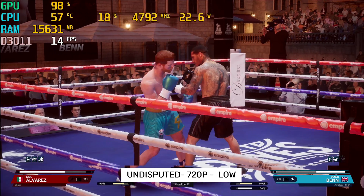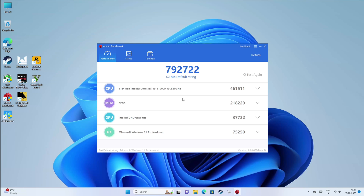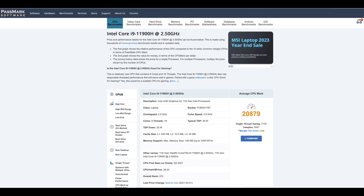So that brings us to our benchmarks. Beginning with Geekbench: single core score of 1670 and multi-core score of 8898. In the Antutu benchmark test we achieved 792k. And in the CPU benchmark test by Passmark we achieved 20k.